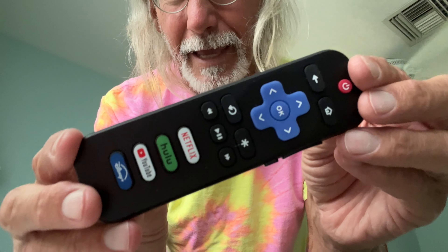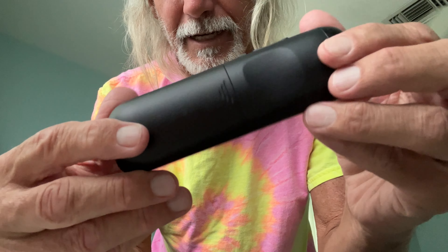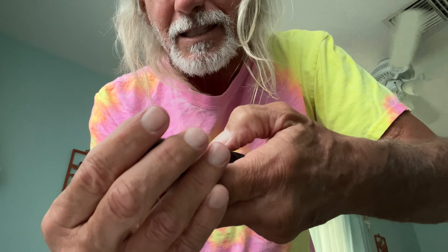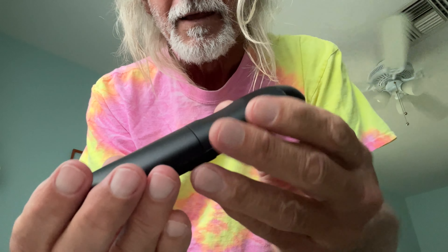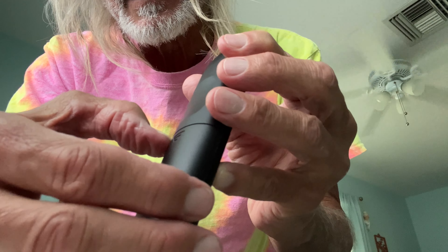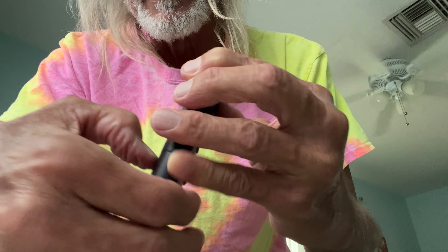What I'm going to show you today is how to change the batteries in them. The key thing is people have trouble getting this off. So what I do is I find the seam right here — I'm going to push my nail in there, just like this, right in here. And then all I got to do is pull it, and it pops open. Very simple.